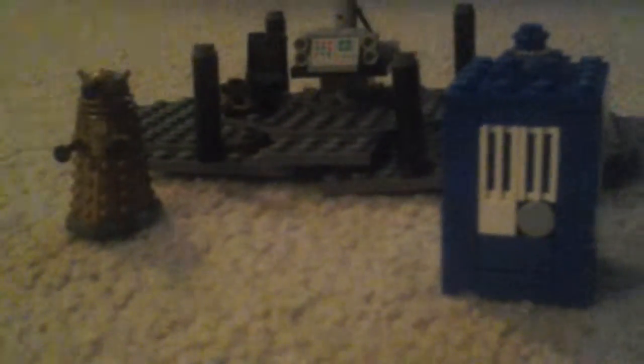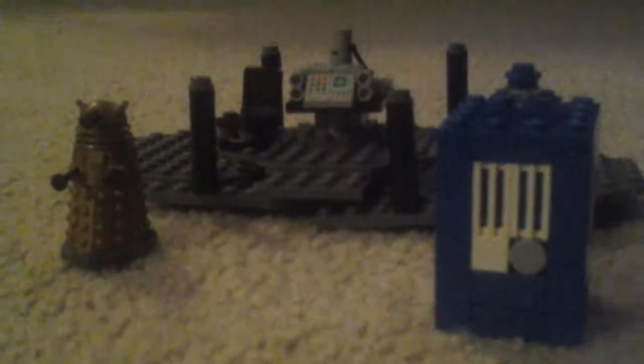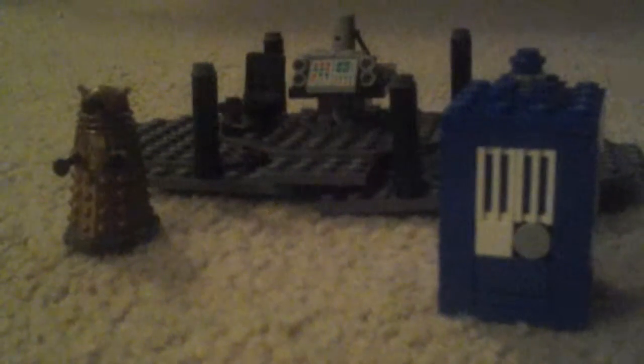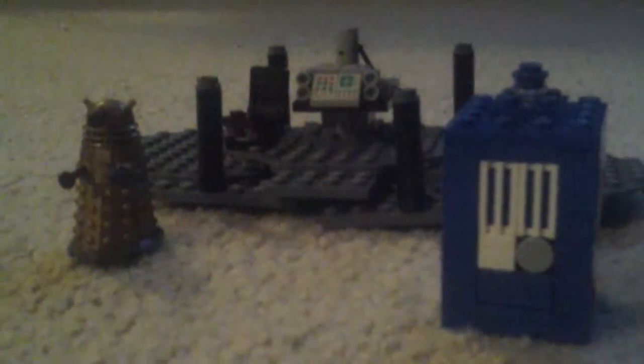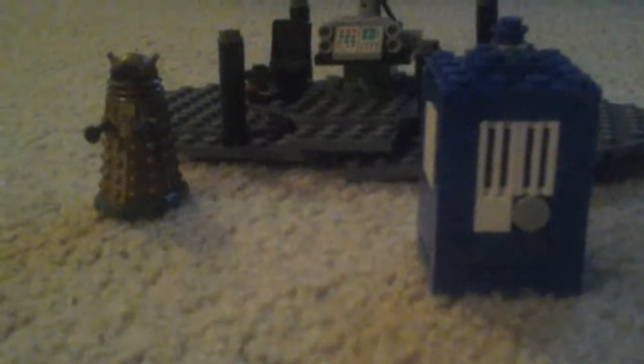What's going on everybody? My name is LegoDolicProductions and today I'm doing a Doctor Who Lego mini set. We are looking at a mini TARDIS interior and an actual Lego TARDIS. So let's get started with the video.